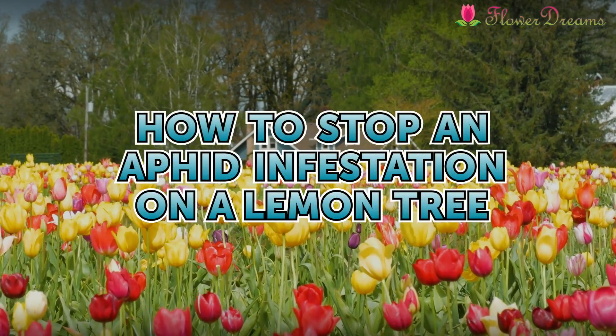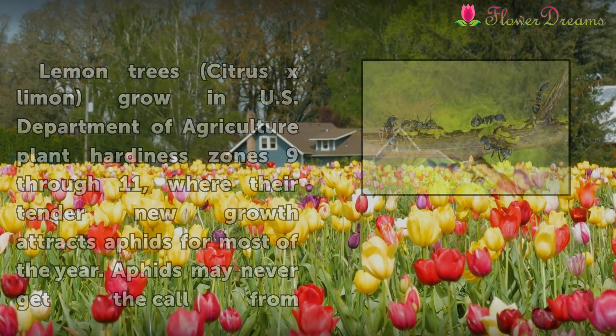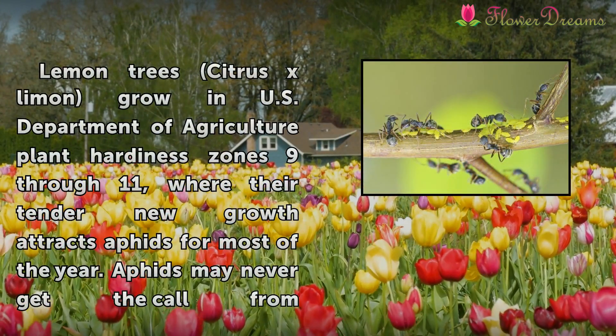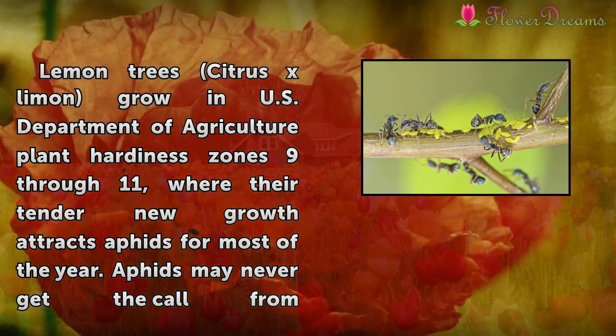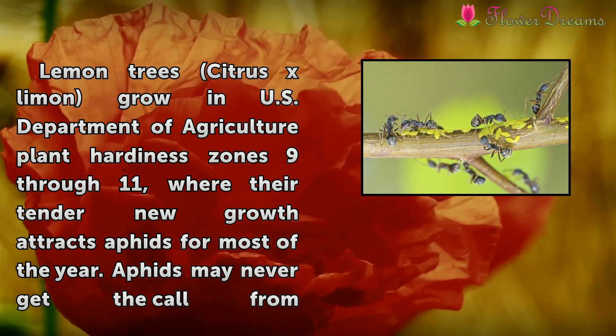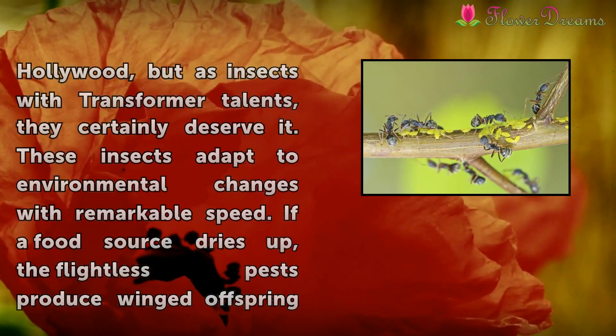How to stop an aphid infestation on a lemon tree. Lemon trees, Citrus ex limon, grow in U.S. Department of Agriculture plant hardiness zones 9 through 11, where their tender new growth attracts aphids for most of the year.